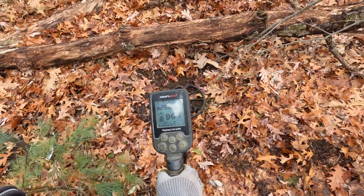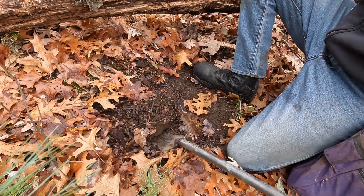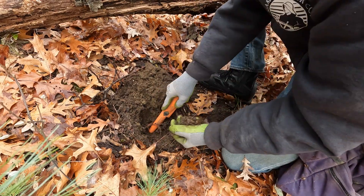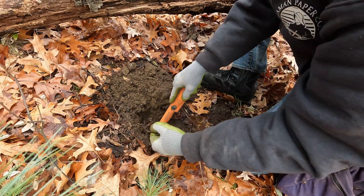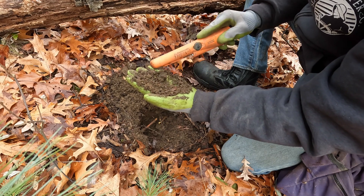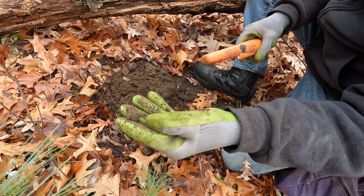Just on the other side of this log is where I found the silver Rosie, and I'm getting a copper signal here. Maybe it'll be a wheatie — let's find out. It's not a wheatie, just a little chunk of something, just some trash.